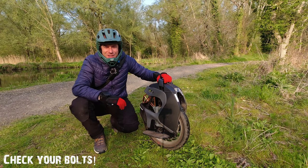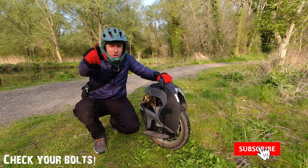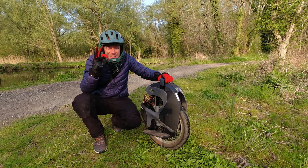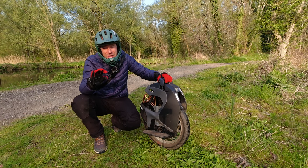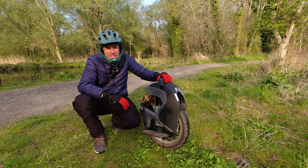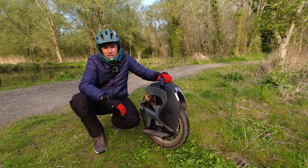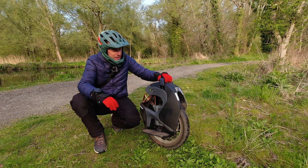Hi guys, welcome back to another ride. It's an absolutely gorgeous day and I hope you're getting a chance to get out on your wheel. For all the new riders, keep going — it takes just a small bit of effort to get to know your unicycle, and as soon as it clicks it's absolutely brilliant. You can enjoy riding wherever you feel like riding.